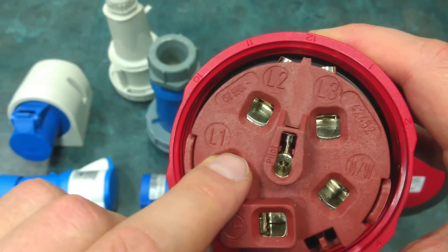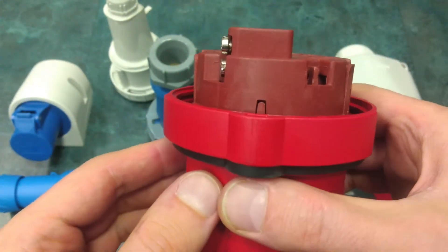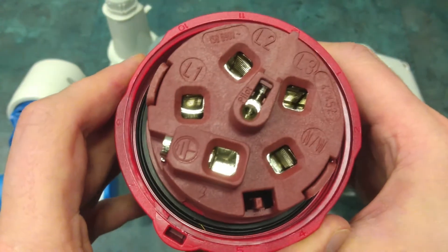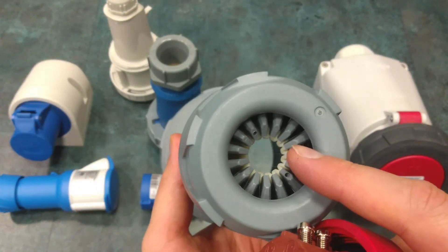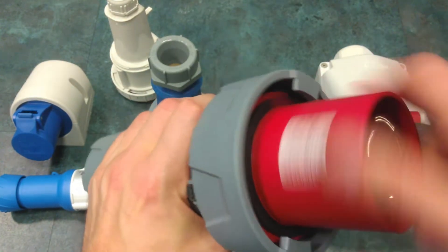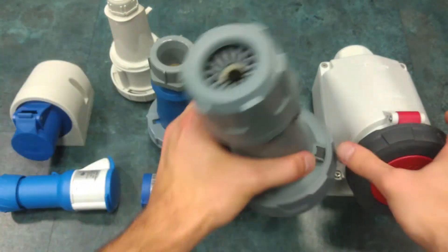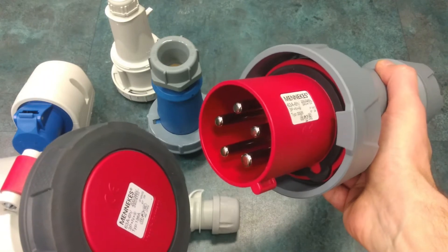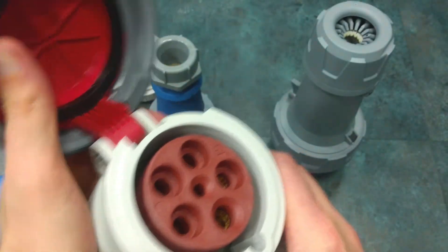And here they are: phase one, phase two, phase three, neutral, and earthing. Again the same cable isolation system. Like I said, this connector is waterproof and its receptacle is again waterproof.